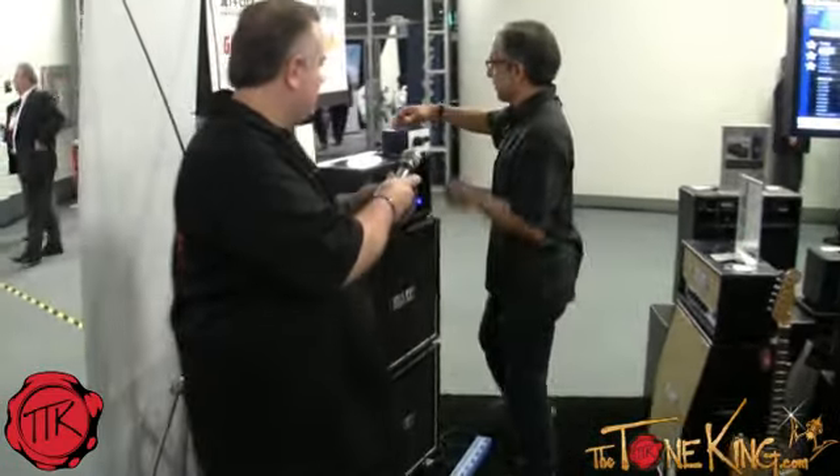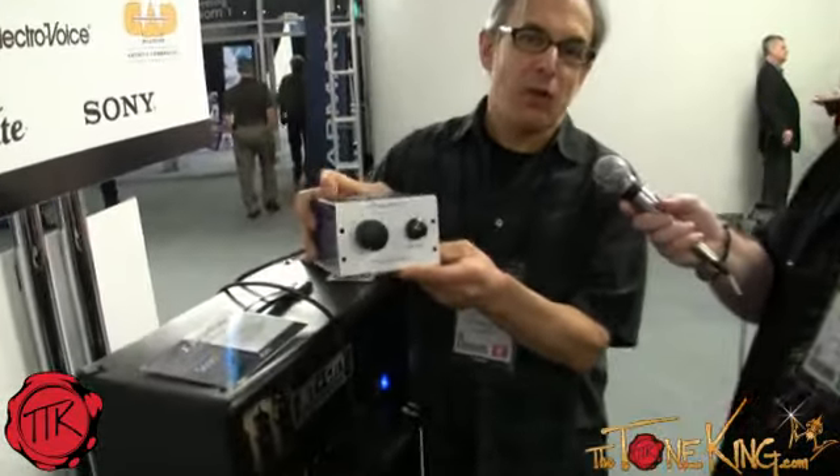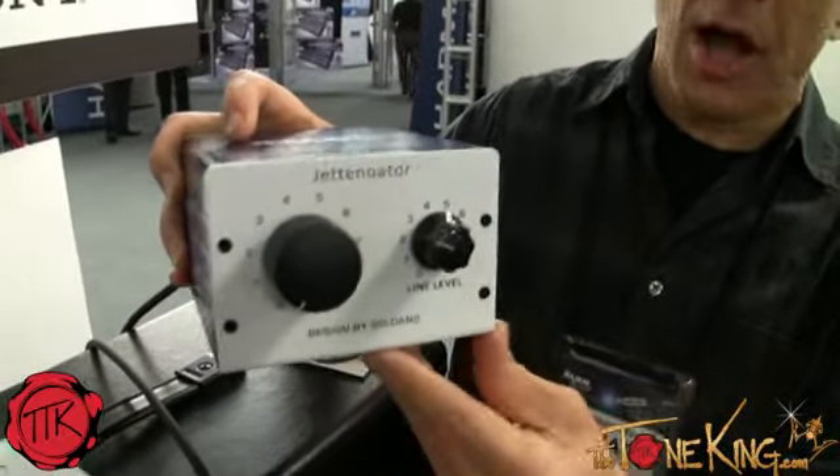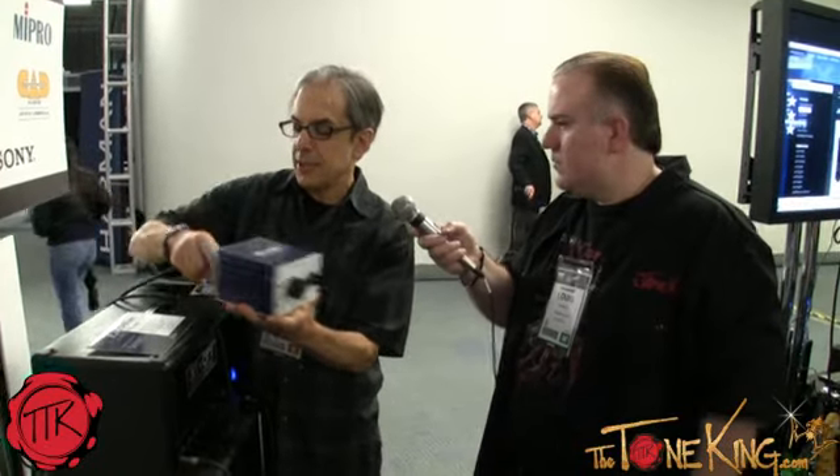We're at the Jet City booth, Winter NAMM 2013. Tell me about the Jettenuator. This is the Jettenuator. This is our new little load box that we've designed. This is my idea of what a power soak slash attenuator box should be. I wanted to build something really simple for the end user, yet with a lot of versatility. It has an L-pad so you have infinite attenuation all the way from zero to full power in whatever jack you select, as well as a low-level line out — a circuit designed by Doug Roberts — for a direct out here with an XLR.